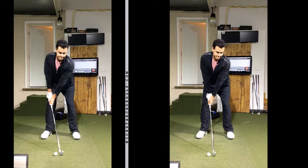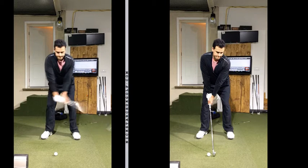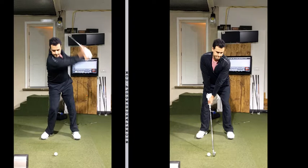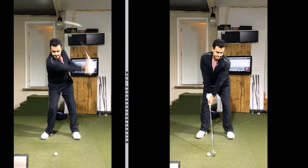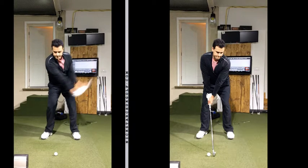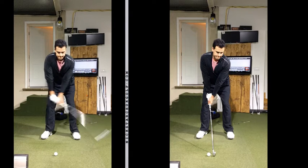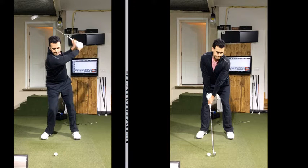Here's the swing on the left, and I'll play it for you here. We can see that we've got a great early hinge to the club, which I really like. And as you swing to the top, you can see that your head starts to go toward the door. Right there.